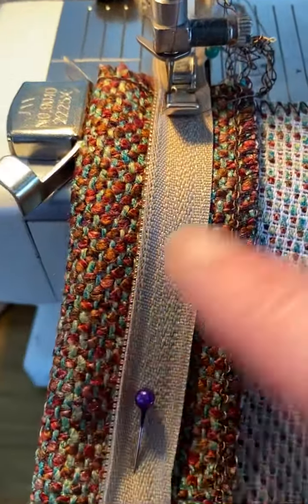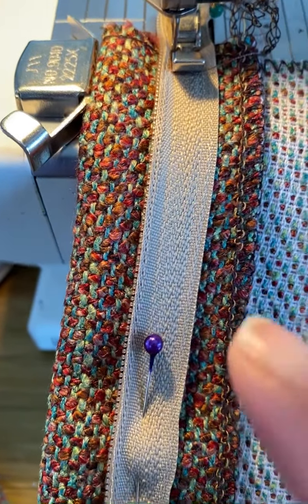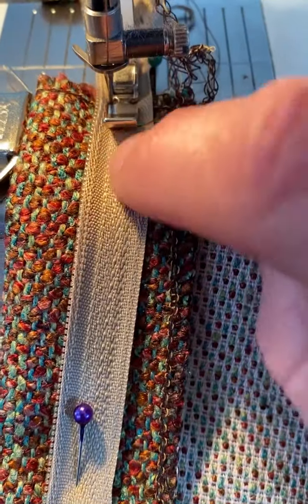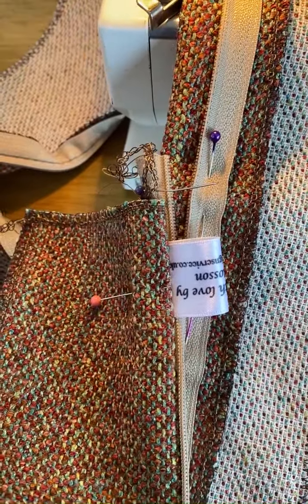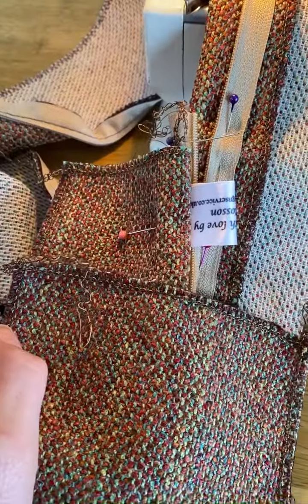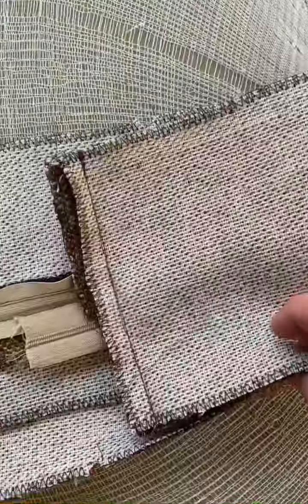With the other side of the zip you have to make sure that it is folded over and then you pin your zip in this way. I'm going to get in really close to the teeth there. I'm just double checking before I start sewing that this section is going to be the same measurement because they're going to be stitched together afterwards. The zip's in.